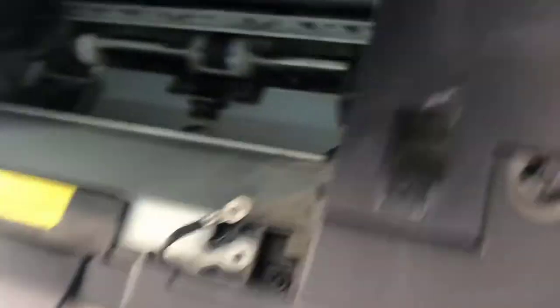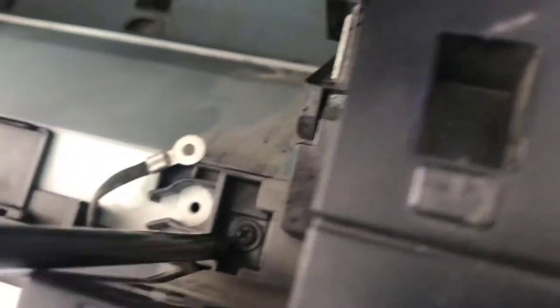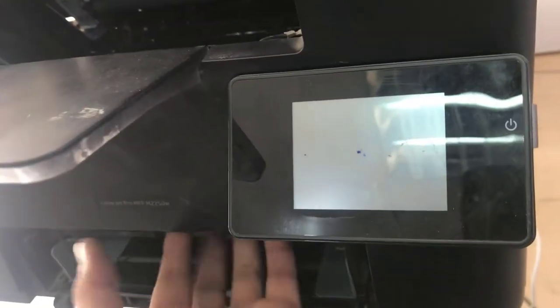To remove the front cover, there are two screws here. You can see there are two screws - one screw is here and one screw is there. We have to remove these two screws to disassemble the front cover. First we remove the front cover, then this side cover will be removed.